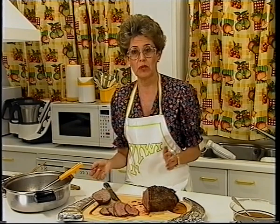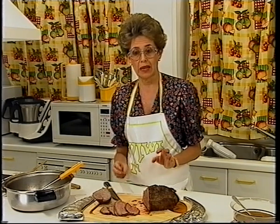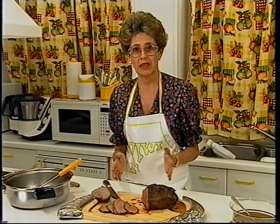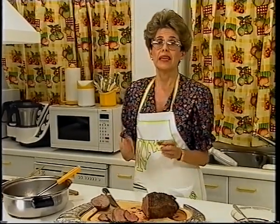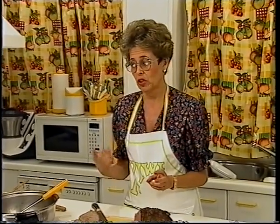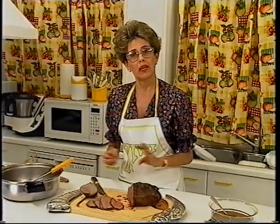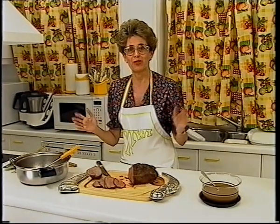Las posibilidades son enormes. Vais a ahorrar en tiempo, vais a ahorrar en energía y, para mí fundamental, es que vais a ganar en calidad. Mi cocina está basada en que ensuciéis el mínimo de cacharros posible, que estéis poco tiempo en la cocina, que rentabilicéis vuestros aparatos: el microondas, las ollas súper rápidas, los robots de cocina. La gente no le saca todo el partido. Ahora mismo estoy escribiendo desde hace un par de años libros de cocina, la editorial es Espasa Calpe. Estaremos de nuevo con vosotros, espero que os haya gustado. ¡Hasta pronto!